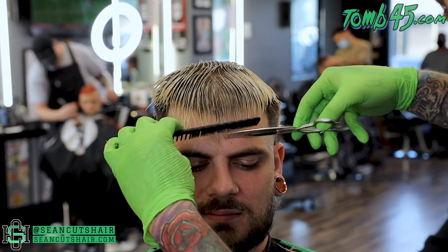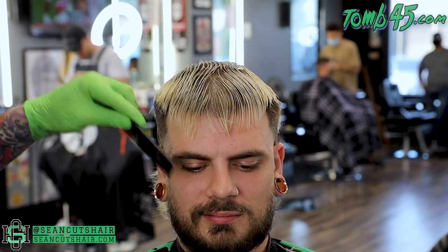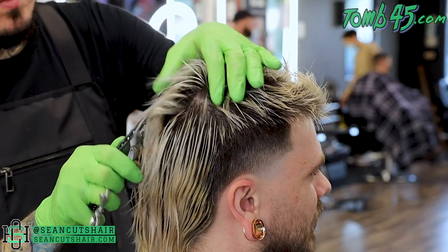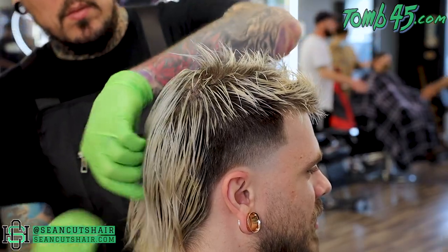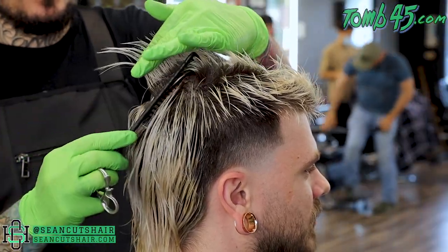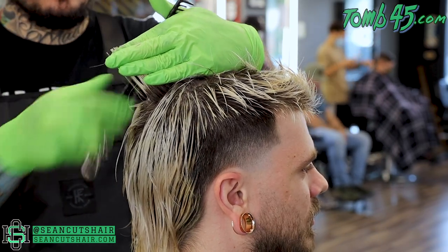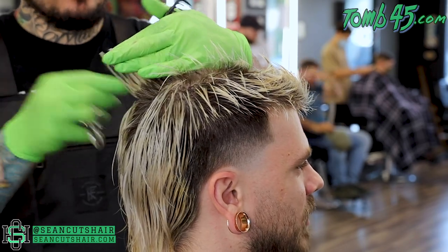Just like the top, the middle is a bit longer so we're just gonna take it straight across. He's gonna wear this messy so we just want to make sure it's pretty balanced with nothing extra hanging over. Now I'm gonna connect this to the back — I'm gonna continue my top guideline and take it square out the back. I'm not gonna follow the round of his head — we're gonna take it square, pull that up, connect it to the top, and make all the back the same length.